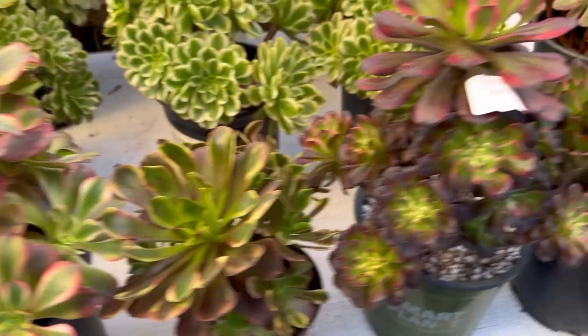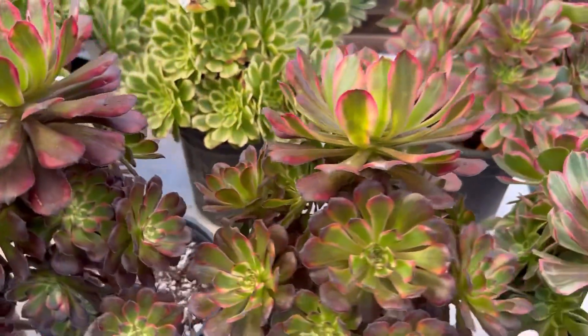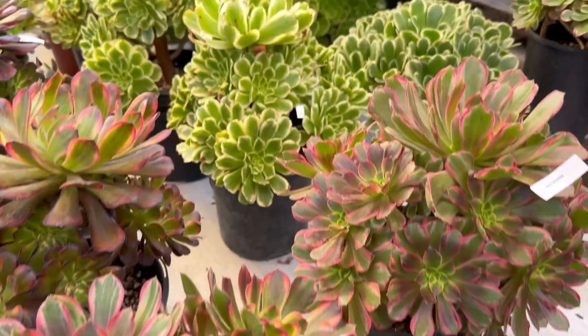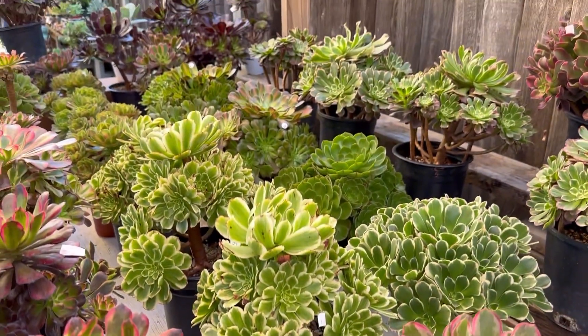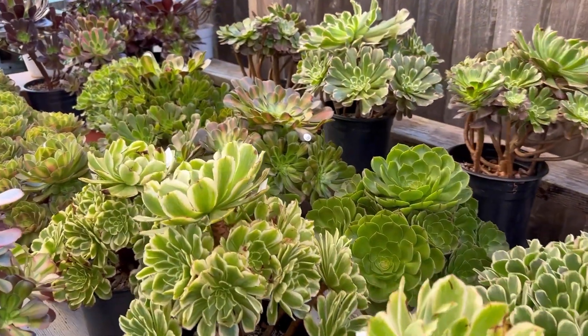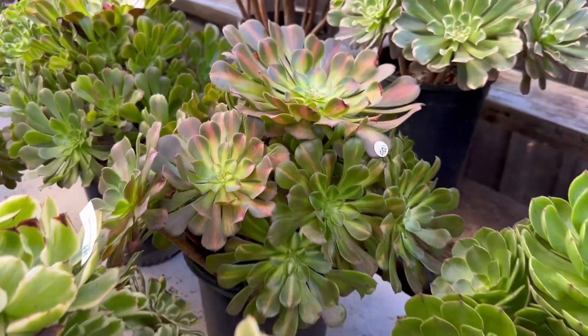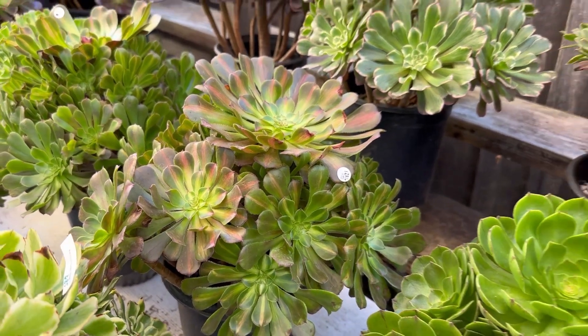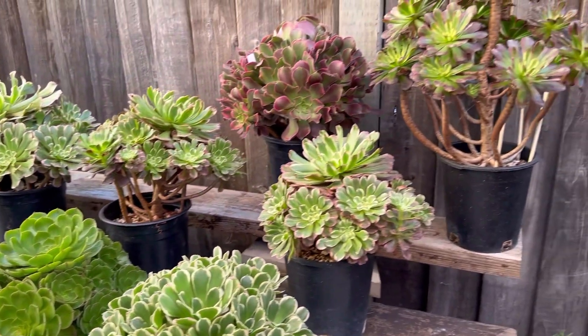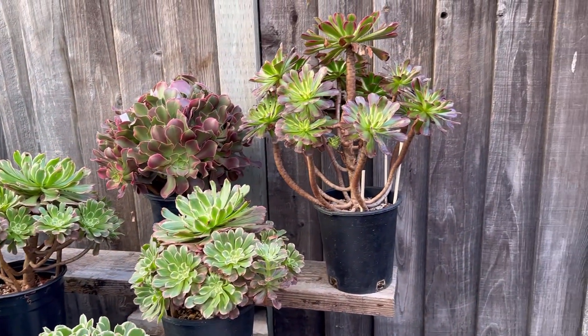I have a lot of rooted ones — it's beautiful. So please check on my website or text my number: 408-883-5495. Send me some pictures of what you want and I will tell you which one I have. Thank you so much.